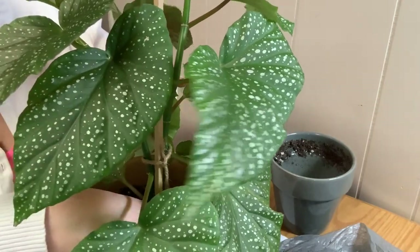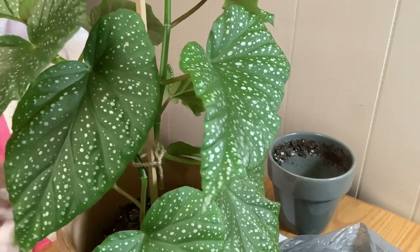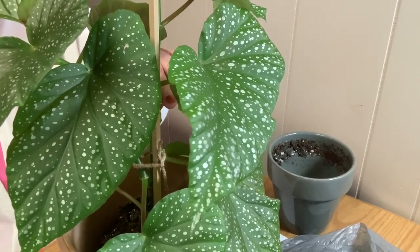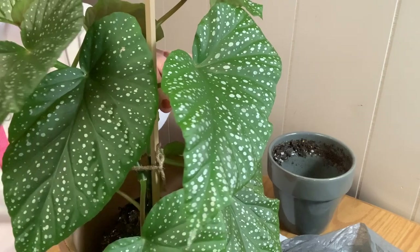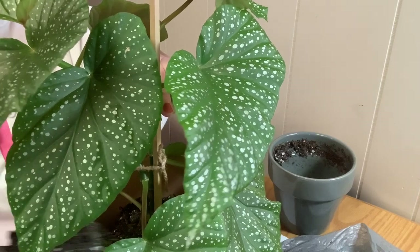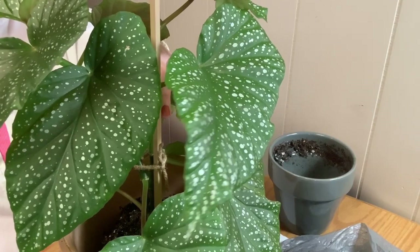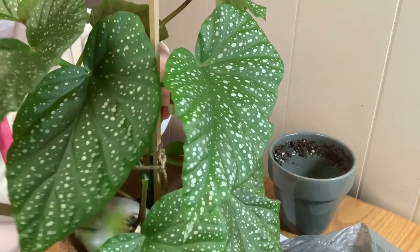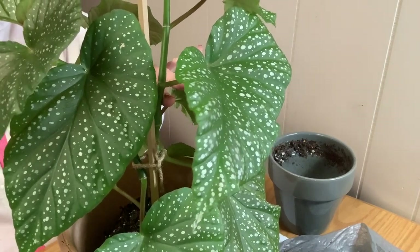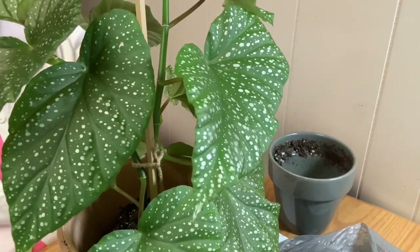It looks like she has some yellowing leaves, a couple at the bottom — not bad, just one or two. This soil mixture will be a lot better with more nutrients. It will stay moist for a little bit longer than it was before. The growing season is coming — I can't wait for that. More sunshine, stronger sunshine, more growth on all the plants.